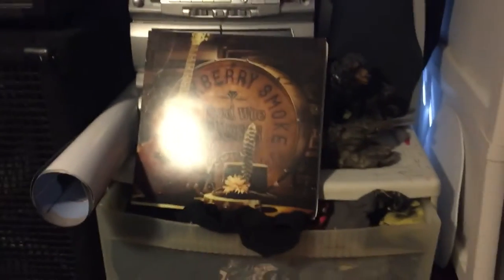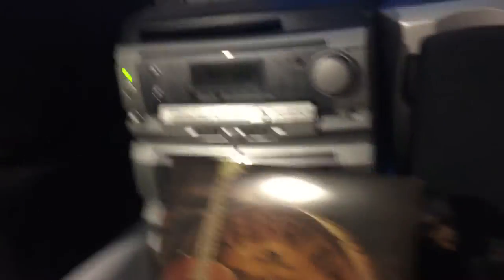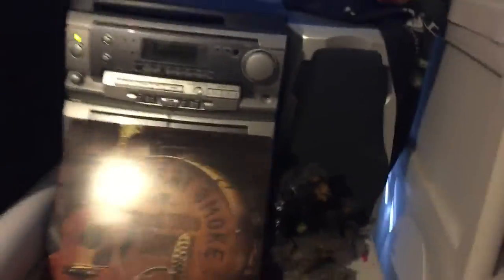What we're listening to currently is Blackberry Smoke with their Woods Wire and Roses EP — this one right here. Phenomenal. Awesome vinyl, it's a 10-inch. I'm not much of a 10-inch guy, but I genuinely love this band, and I'm going to see them on Saturday, so that's really cool.